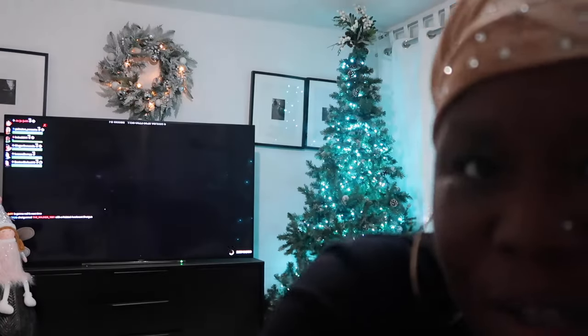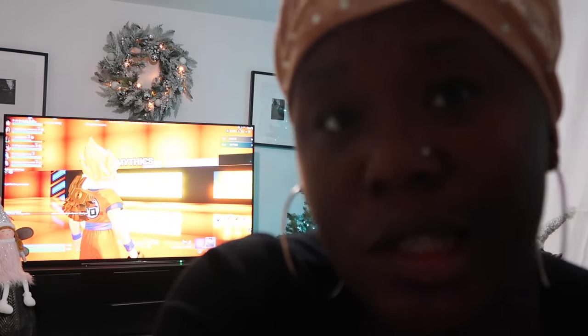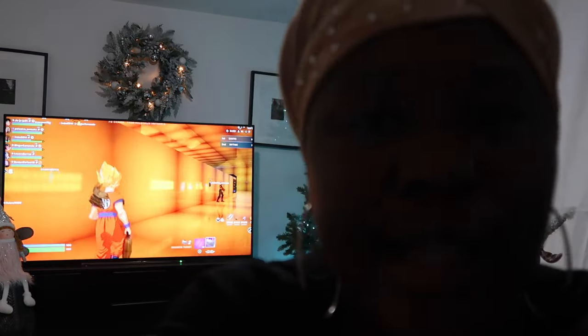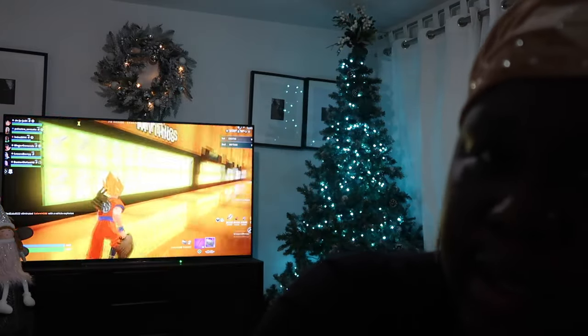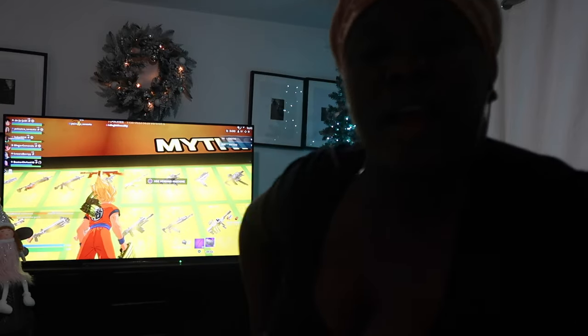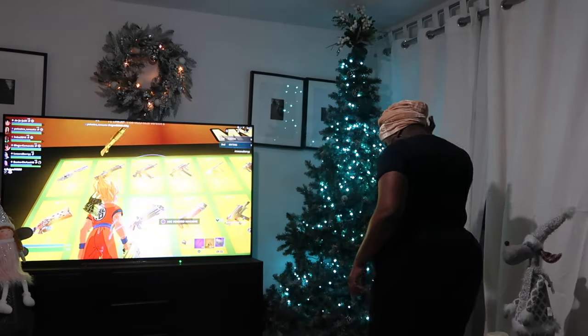The tree topper — you guys can't see it yet. Nobody wants to help me; JD can't be bothered. I thought we were going to watch a movie and do this together but I'm going to do it myself — it's fine, I'm used to this. The tree topper is up there. I'm going to do the next stage; you guys should enjoy the music.